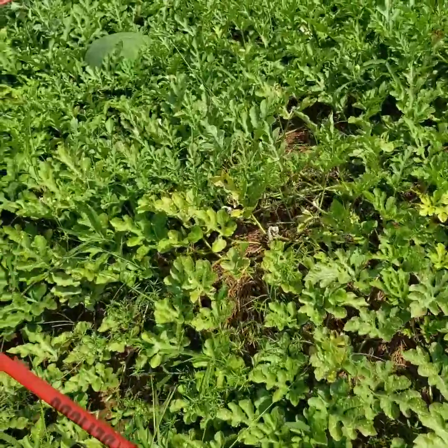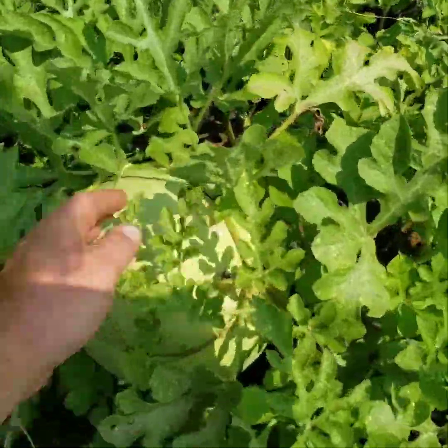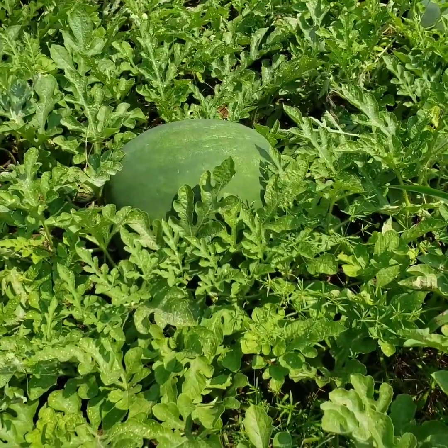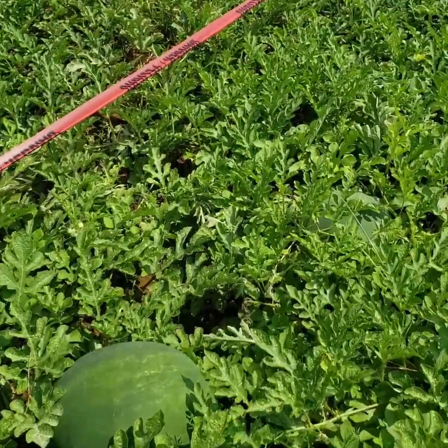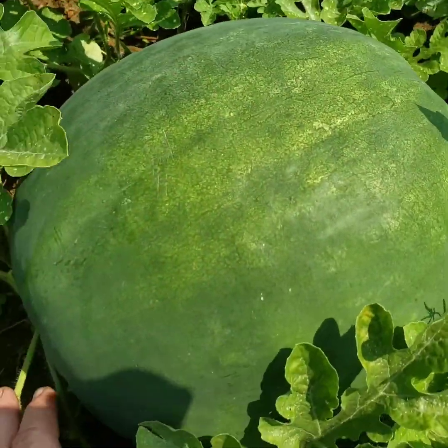We still got probably a week or two before we pick one. You look out here and you see these big old melons that weigh 20 or 30 pounds and you say, 'Well, I want to get in here and get me one of them.' They're looking right and they're close, but...